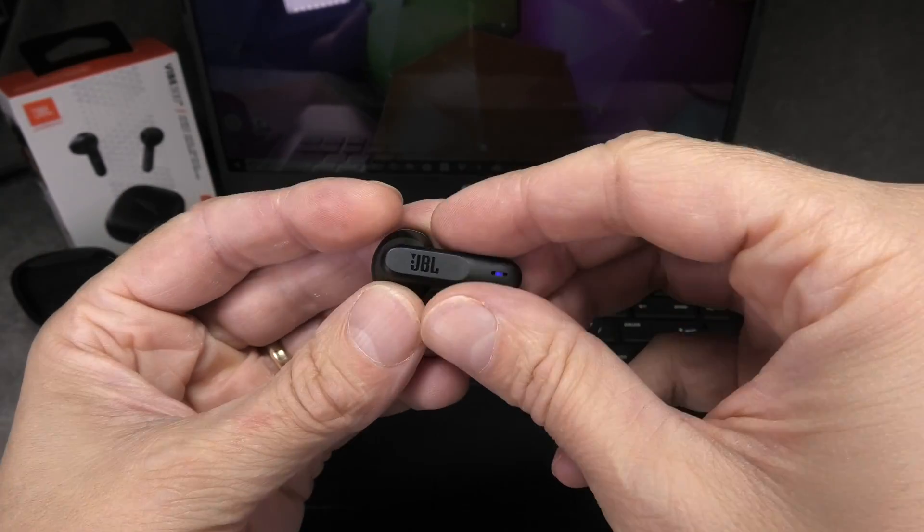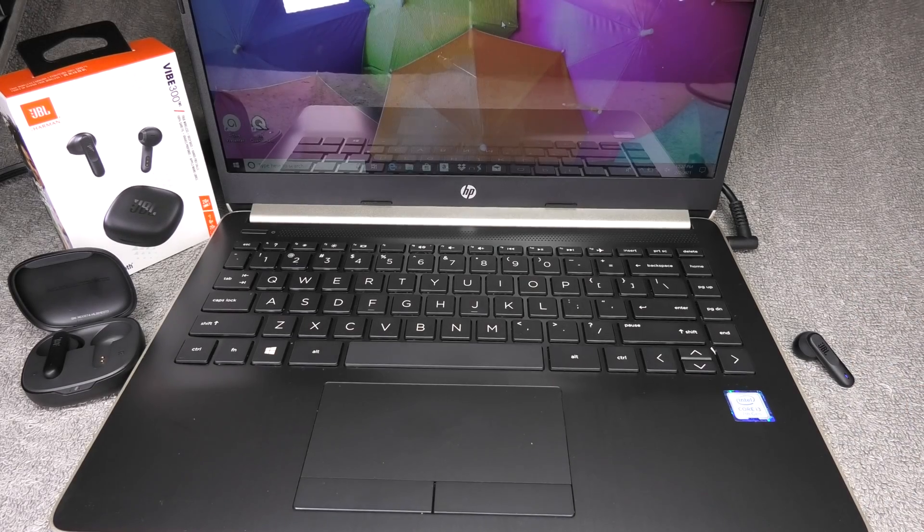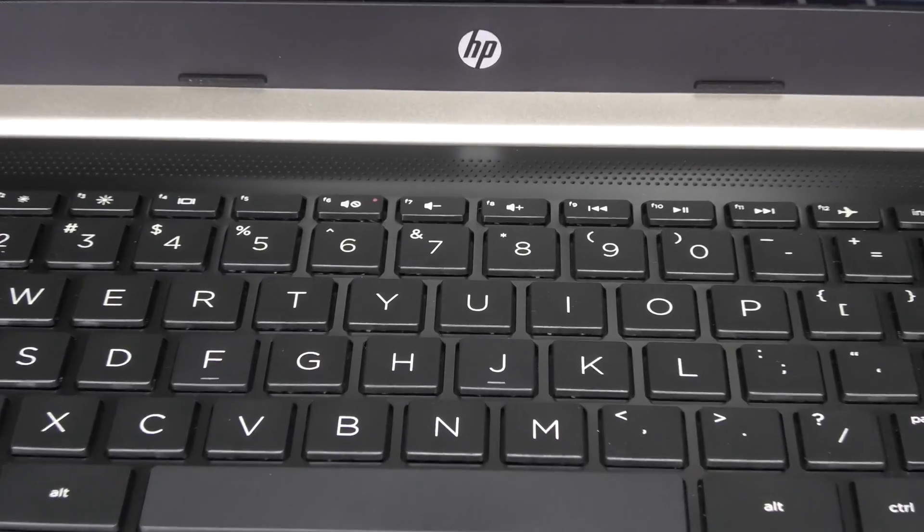So this was already it for the earbud — we can now place this to the side. Just make sure not to put it back into the charging case at this point. And now we are going to switch over to our computer.